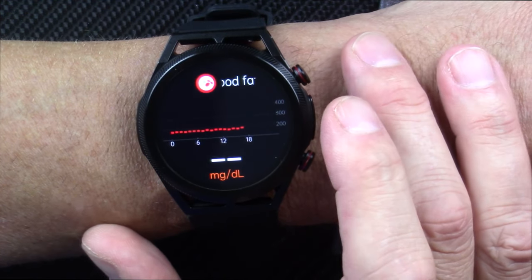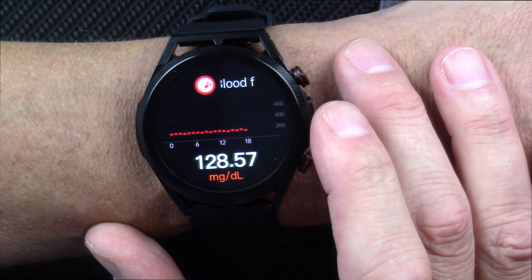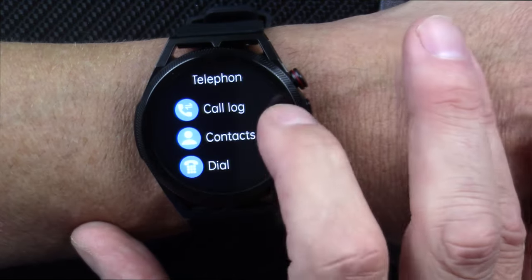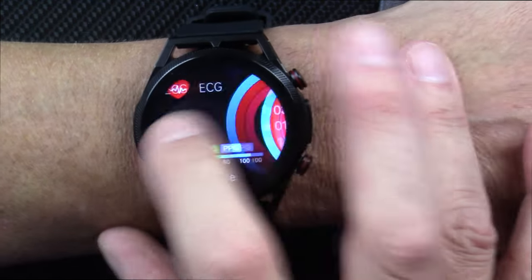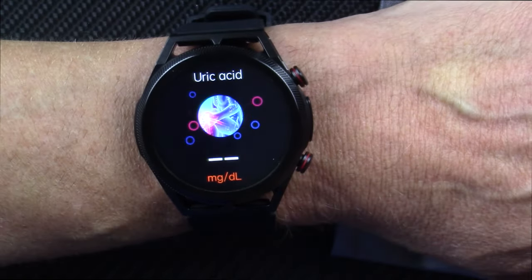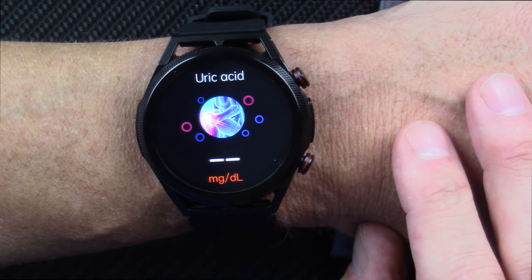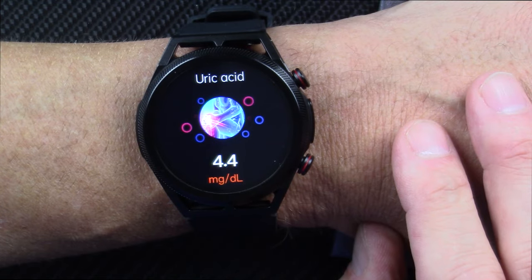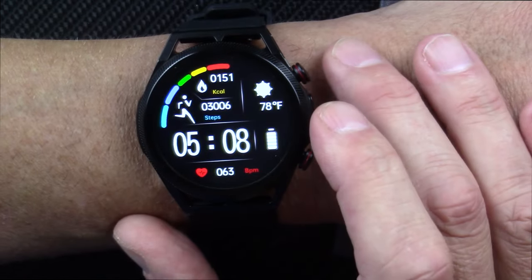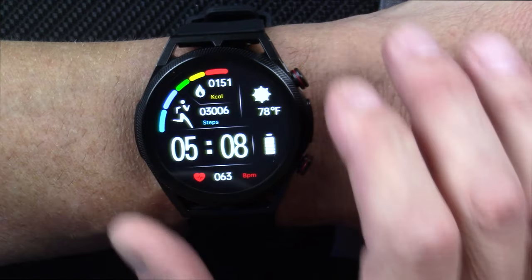Here's a new measurement I've never seen before in these smartwatches: the blood lipid measurement for measuring your blood fat. It generates a number — I have no idea what it means, and even if I did I wouldn't trust it because this is not a medical device. It also has a similar function for uric acid measurements. Again, I don't know what this number means — if it's something of interest to you, read up on it. The watch will generate a number but I don't think you should trust it. These $30–$40 smartwatches are not medical devices, they're not accurate.